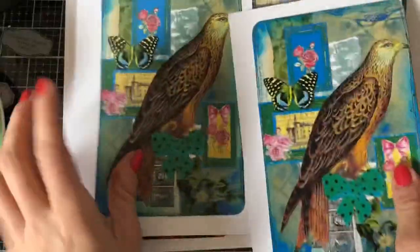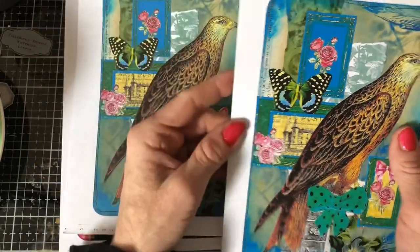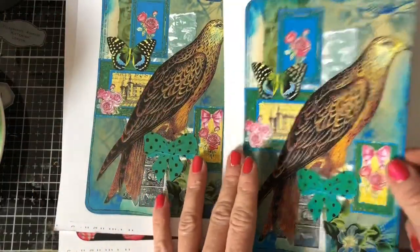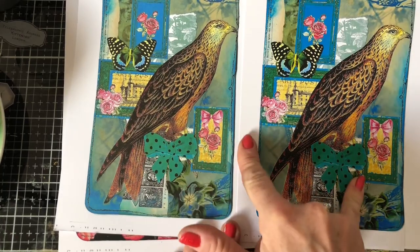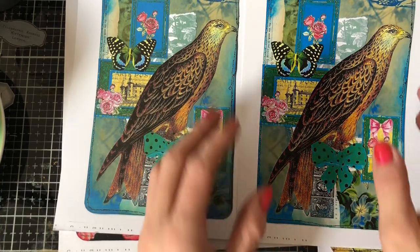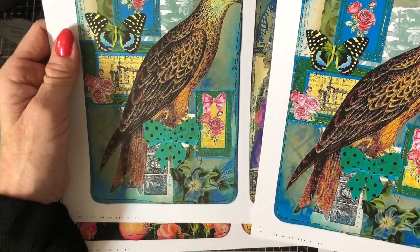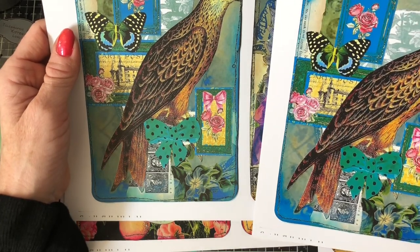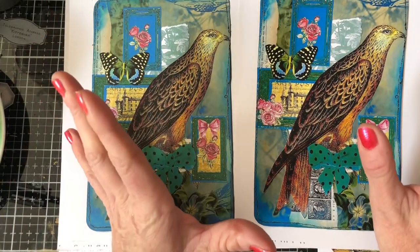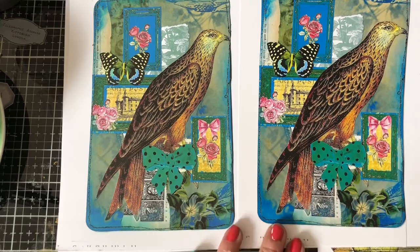These have all been printed on photo quality paper. One of the photo quality papers is I think 250 GSM and one is 200 GSM. But that's not the reason I'm pointing it out. The reason I'm pointing it out is if you can see the brightness and the vividness of the colours. Unfortunately I have no clue which are which of the papers now because they've all got mixed in with my paper.